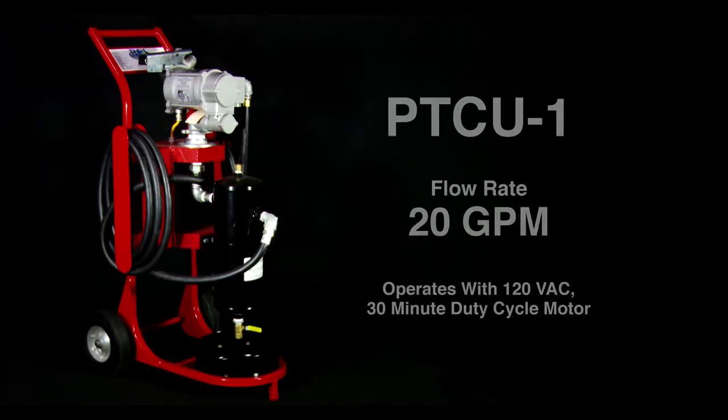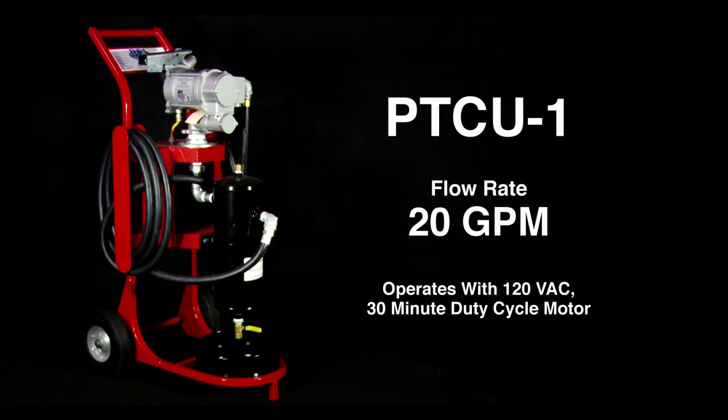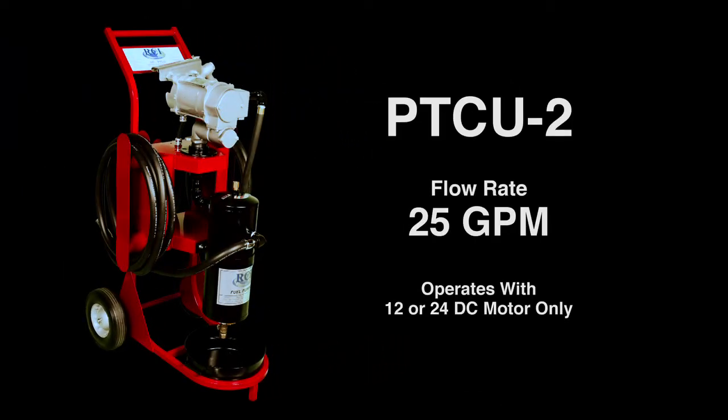This specific model is the PTCU-1, with a flow rate of 20 gallons per minute, and operates with a 120-volt AC 30-minute duty cycle motor. We also have the PTCU-2, with a flow rate of 25 gallons per minute, using a 12-volt or 24-volt DC motor only.